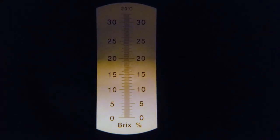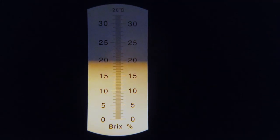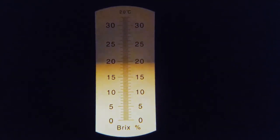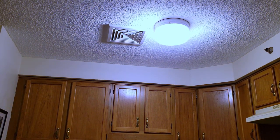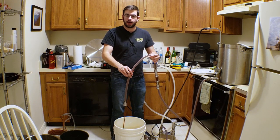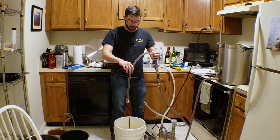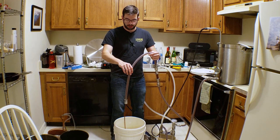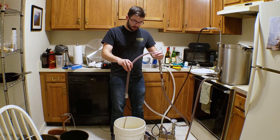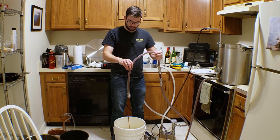We have an OG of about 19.8 Brix, and that translates with my refractometer to a gravity of about 1.079. That's a very, very high OG and makes for an excellent potential for a very strong beer. We got the wort down to about 70 degrees, so that's not good enough for pitching yeast, but it is good enough for putting it into the fermenter. I'm going to leave it in the fermentation chamber overnight. In that course of time, it should cool down to the pitching temperature of about 45 to 50 degrees Fahrenheit.